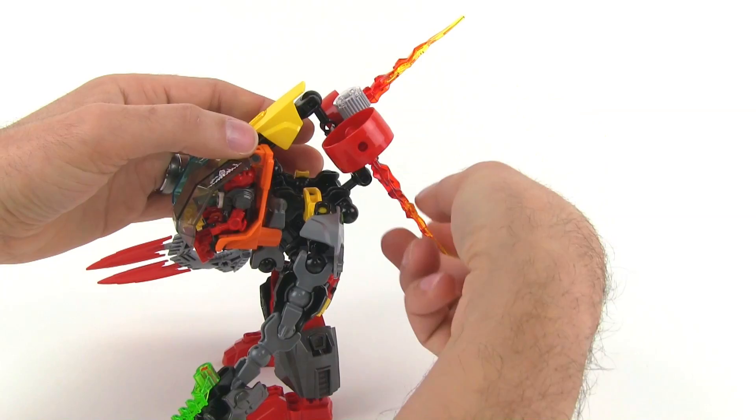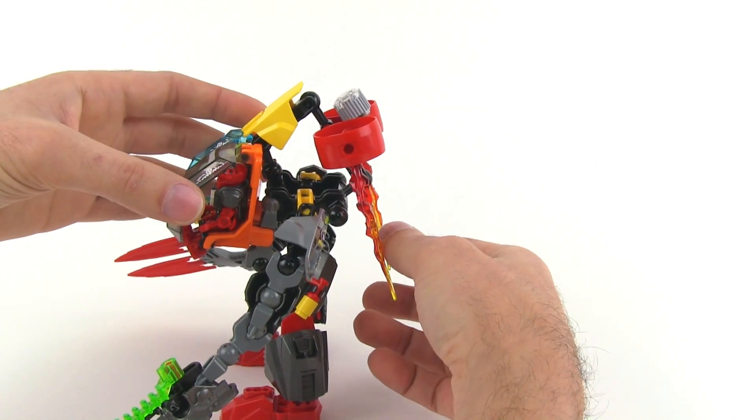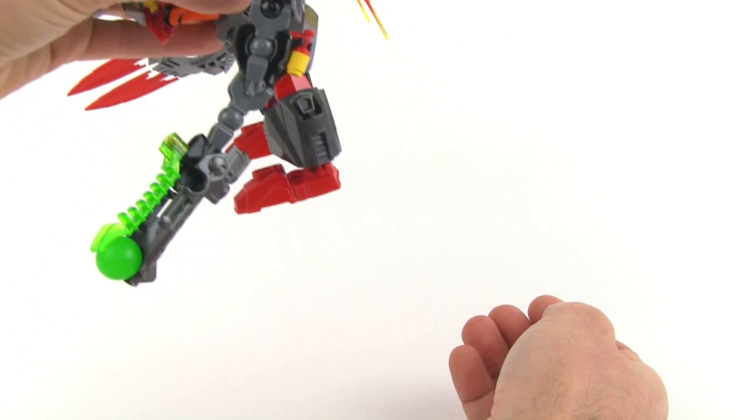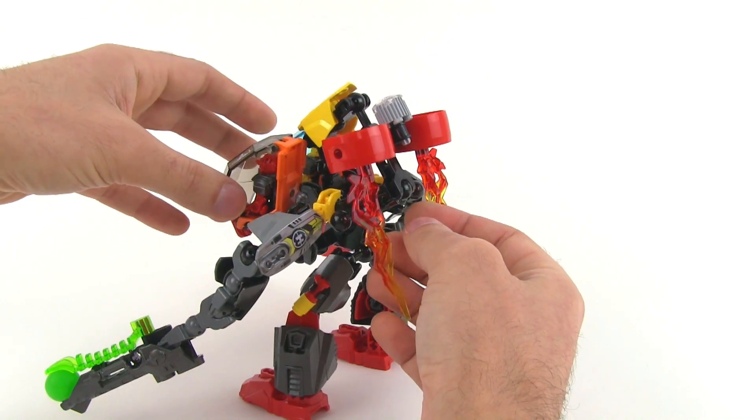These — I guess they're supposed to be engines — are able to still rotate like they should, so I'm assuming that this would still be able to take off slowly and hover and kind of move around in the air a little bit.